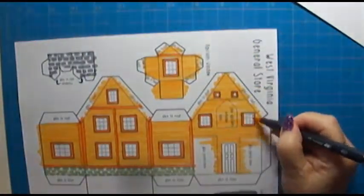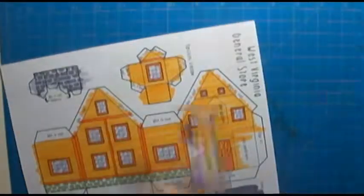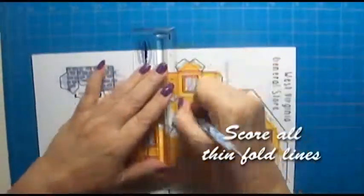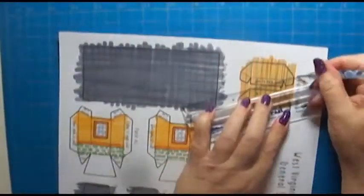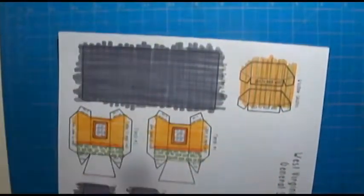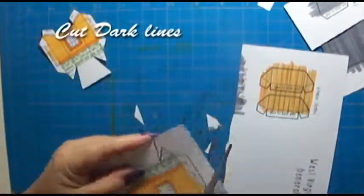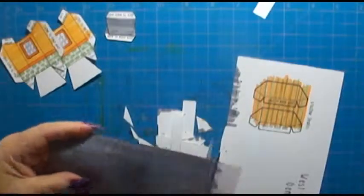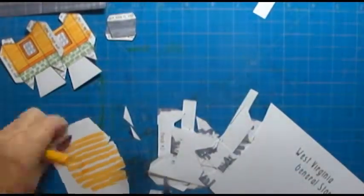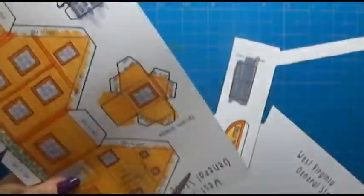So first you want to color it, then you score it. Score all of the fold lines so that they will fold easy. When you use heavy paper, it won't fold properly unless you give it a good score line, a dent. Then you cut it all out and you're ready to start folding. I like to color both sides of my little window shades because then you can see above and below that there's a pattern there. You don't have to, but I think it looks better.